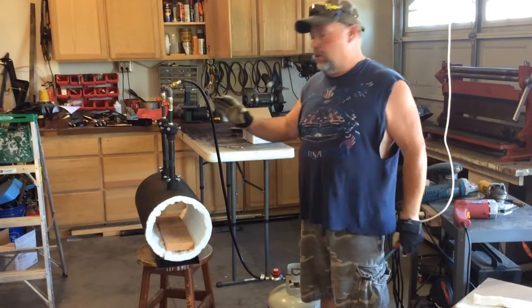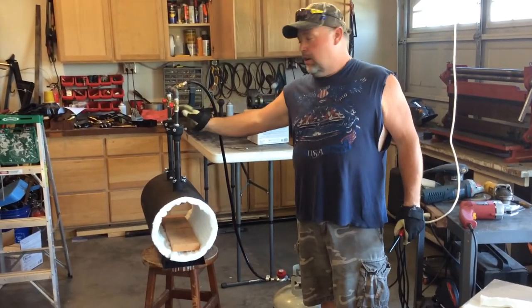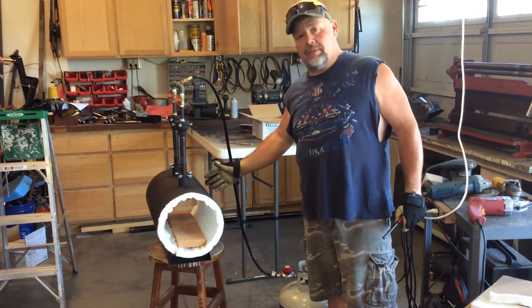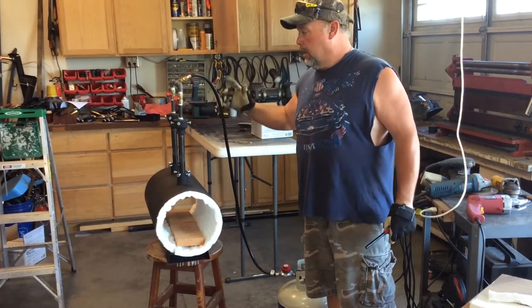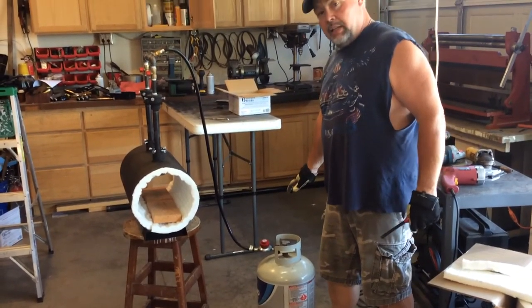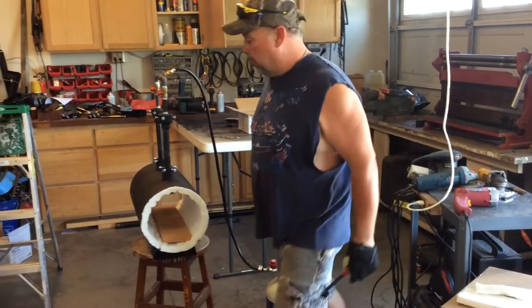I've designed this forge to run on either one burner or two. I also sell a single burner forge which is half the size of this. I've designed this so that it runs off your regular propane tank that you can just get down to your local quick shop.